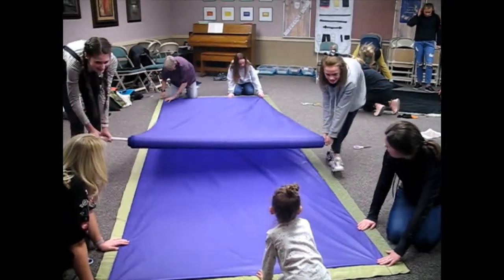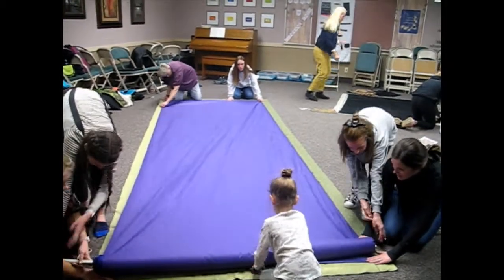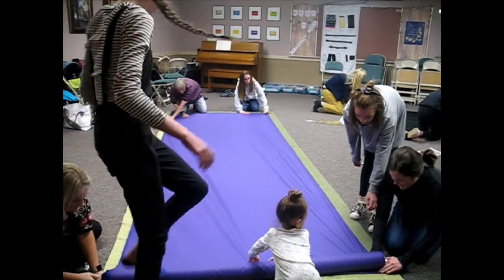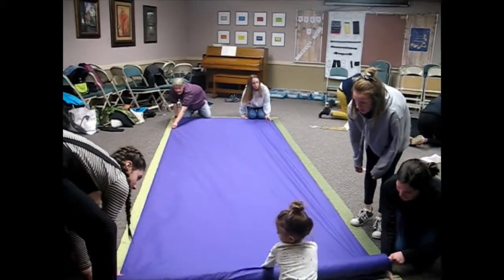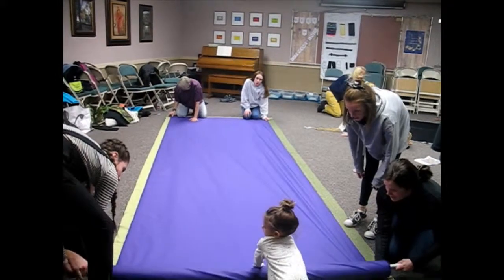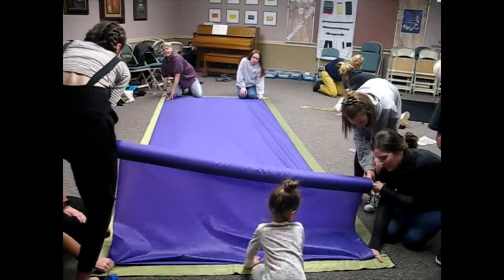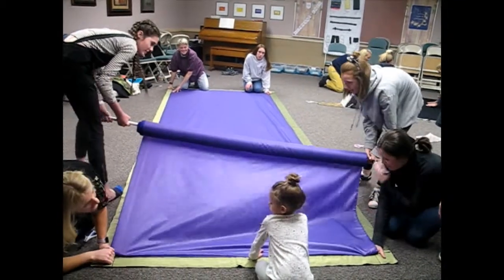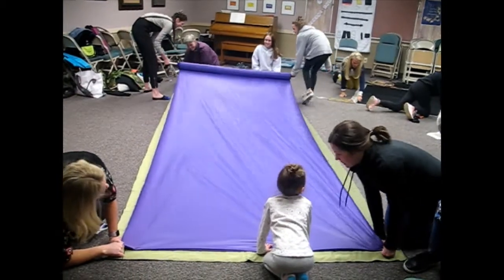If you can, tell the difference between the right and wrong side. The right side of the fabric is dull and the wrong side is shiny. When you lay out your first layer, make sure the dull side is facing up. That way, when the pieces are cut, they're already paired right sides together and ready to be sewn.